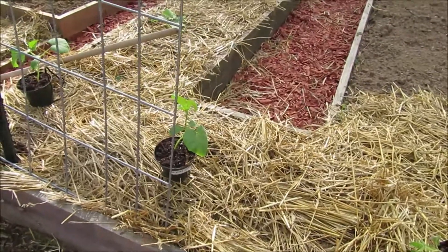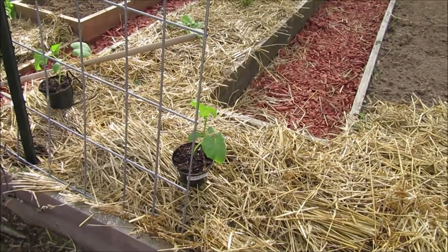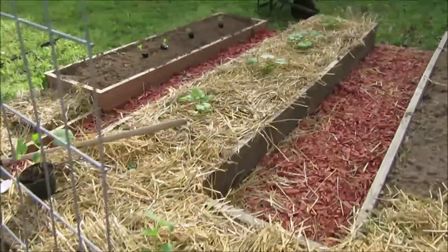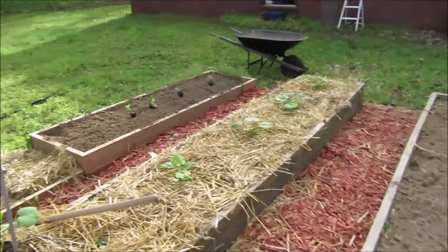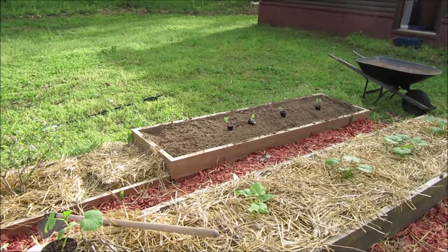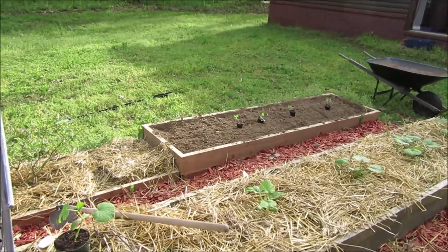We will have pickler cucumbers - Pickler's Pride - right at the end of the squash and the zucchini in that far bed over there, the little short bed that's only six inches tall. Those will be four Wonder Berries.